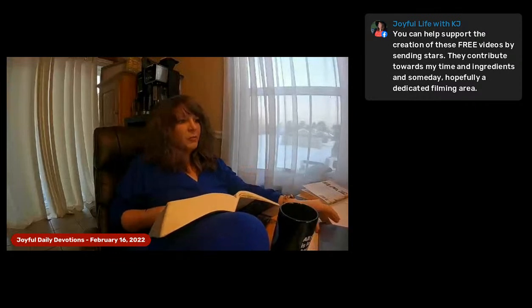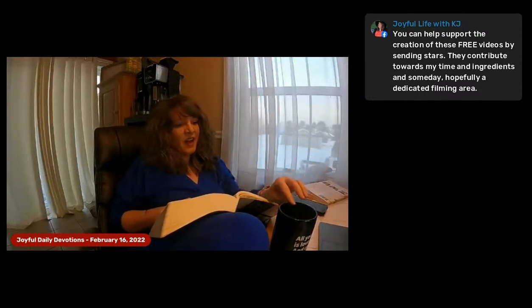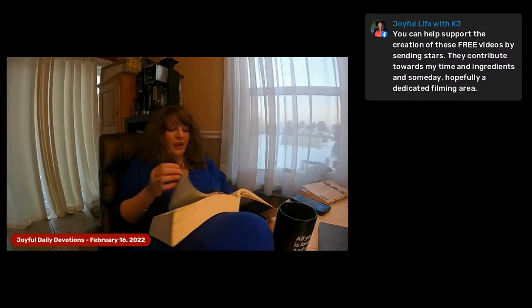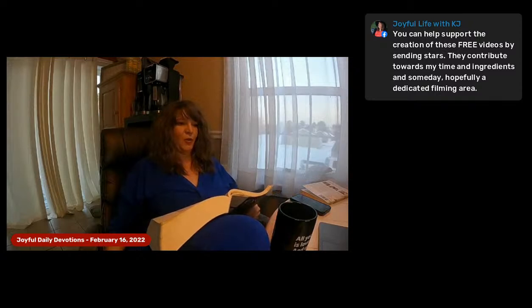Good morning, happy Wednesday! Happy halfway through this week. I had to look at my phone real quick and make sure it was actually Wednesday because suddenly I couldn't remember. Alright, let's go ahead. February 16th, preparing the lamps — hopefully there's not a lot of sanctuary shekels again this morning like yesterday.